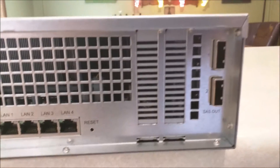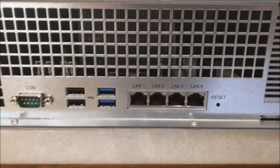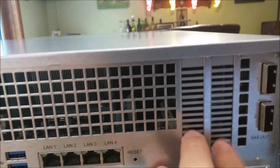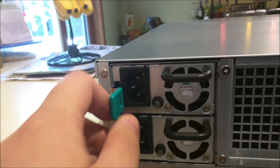And let's see what they have on the back. Expansion plugs, SAS out, four LAN ports. Got two expansion slots for the 10 gigabit cards, and two redundant power supplies.